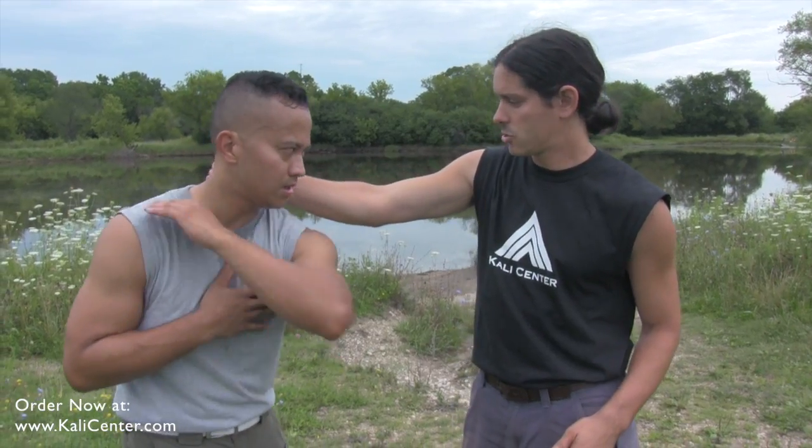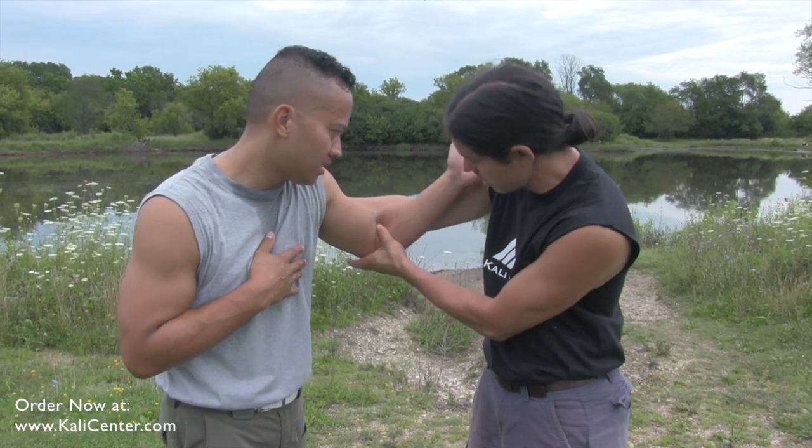So Ali dips that shoulder, circles out, strikes the elbow — make sure his elbow is below my forearm.